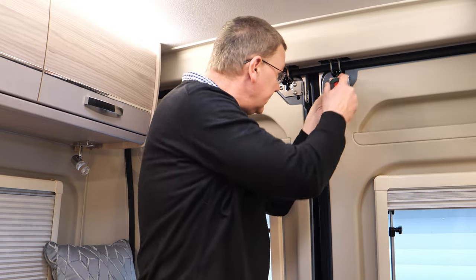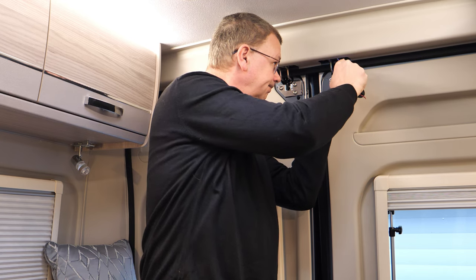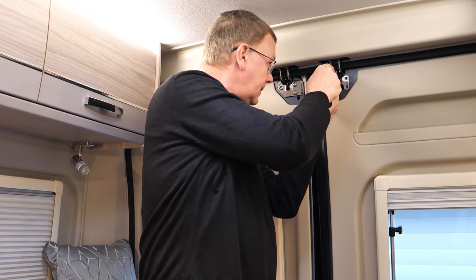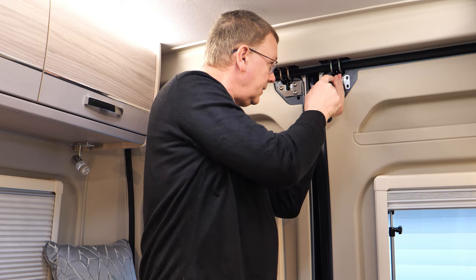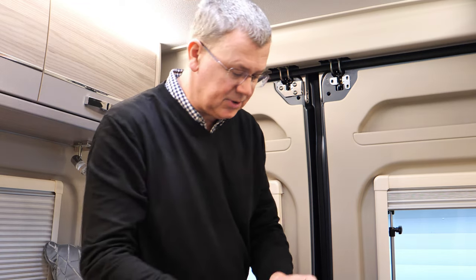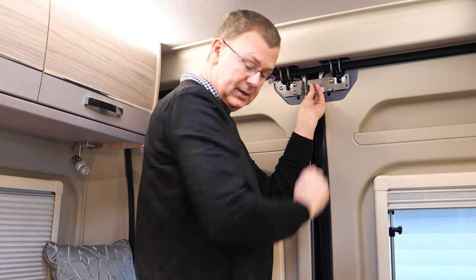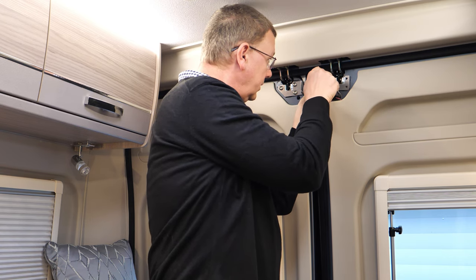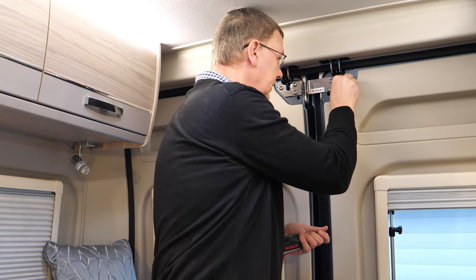One, two, and three — and again, just being careful there not to disturb anything while we work through. We'll start by putting this back in, very loose at first, and then this one — I'm just lining it up.